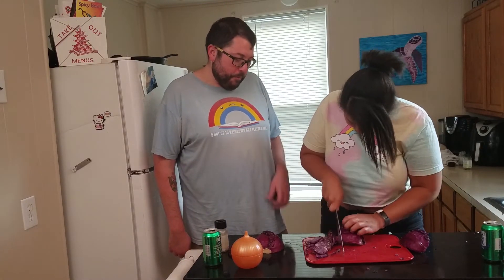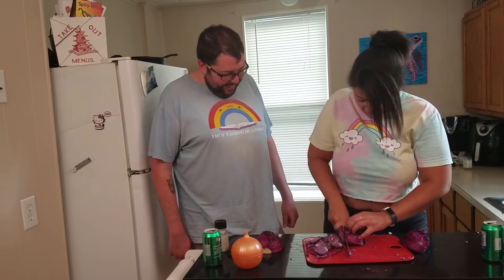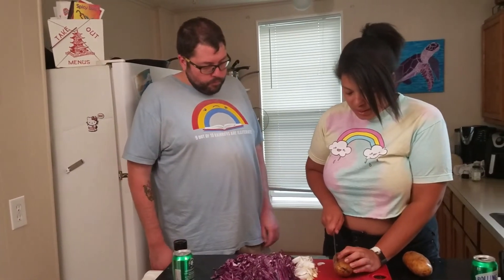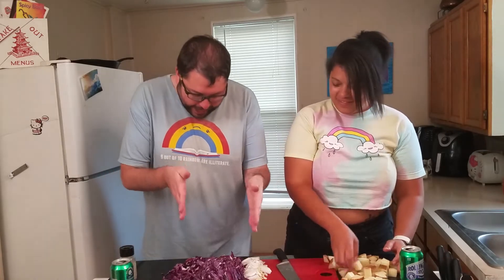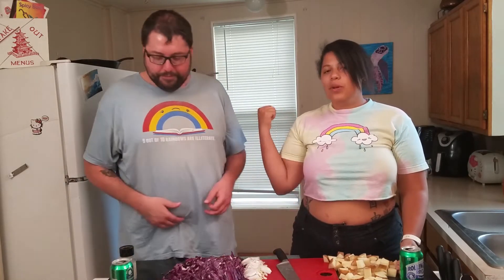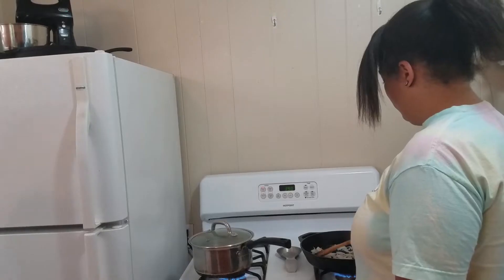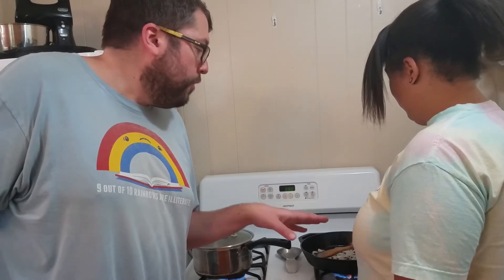We're going to cut up this cabbage because we're going to braise it while our hocks are getting crispier. Just trying to pick which fingertip to aim for since I'm destined to cut one of them. Just angle them in such a way that you don't cut them — just don't cut them. I'm not supposed to be here. Does it look good? Yeah, it looks like it does. So we're going to cut up the potatoes. The ingredients we have here are cabbage, onions, garlic, and potatoes, and we're going to throw those into a pan and braise them.